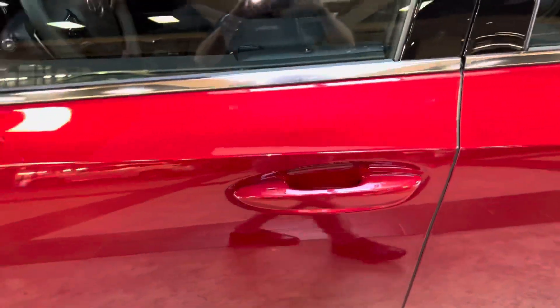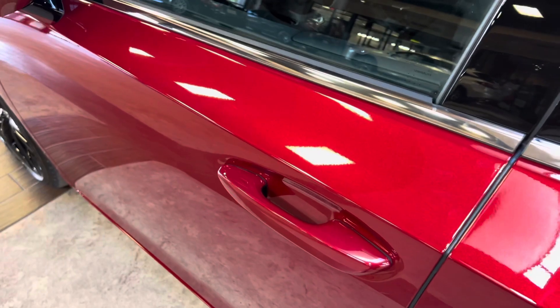This vehicle is equipped with Keyless Sentry. With our key fob, we can go ahead and unlock the vehicle.